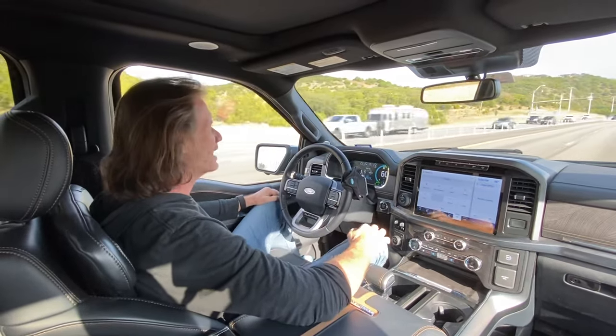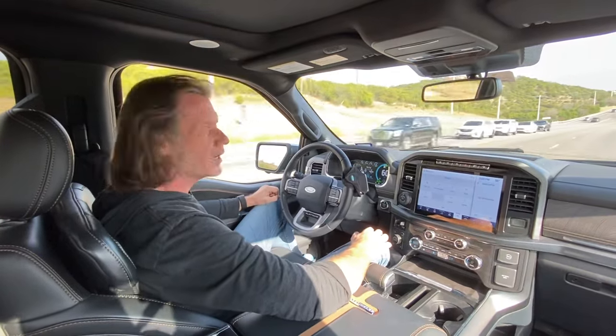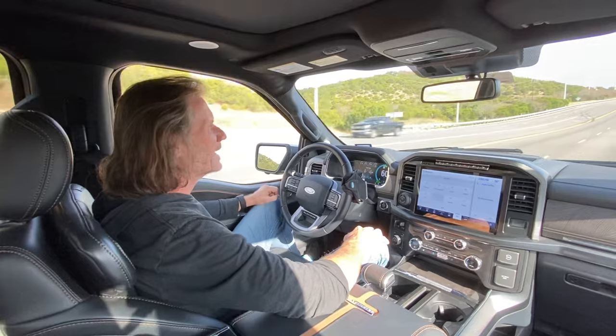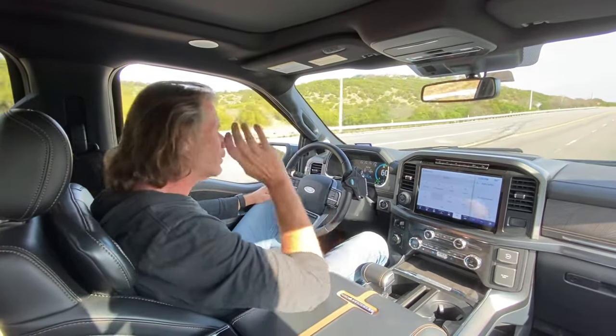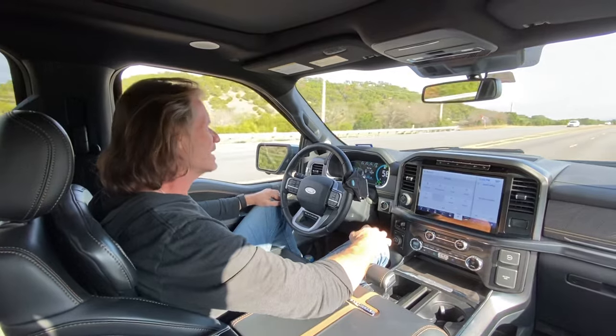My truck has lane centering technology, which I have turned on, and I have the sensitivity turned on pretty high, so it keeps the lane pretty well. And it has adaptive cruise control, so it won't go running into the car in front of me — it'll actually slow down as the car in front of me slows down.